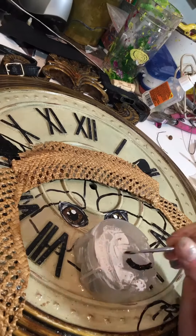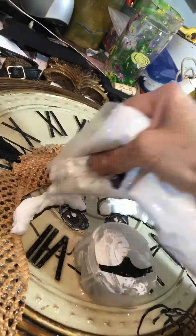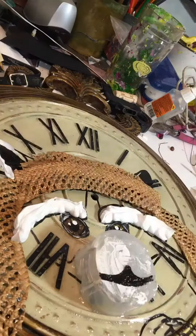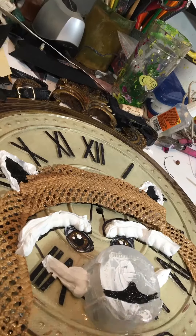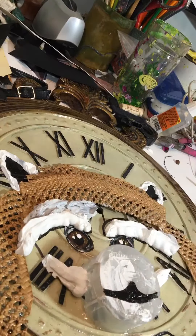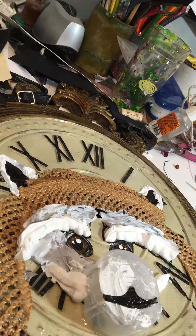People custom ordered two steampunk fishing raccoons. Since they were steampunk, I let them choose the backgrounds, and they chose these two ornate clocks. I decided since these were custom orders and didn't have to get banged around going to my shows, I was really going to up the texture.